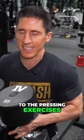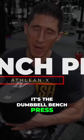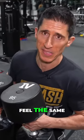Of course, when it comes to the pressing exercises, you've got to go with some version of a bench press. For me, it's the dumbbell bench press because for someone that already has shoulder issues, it's a lot more forgiving and you might feel the same.